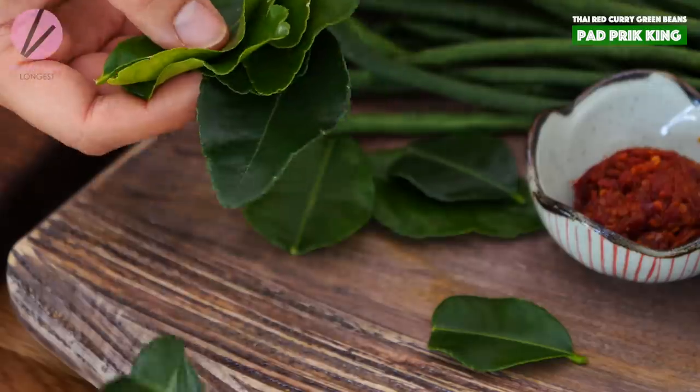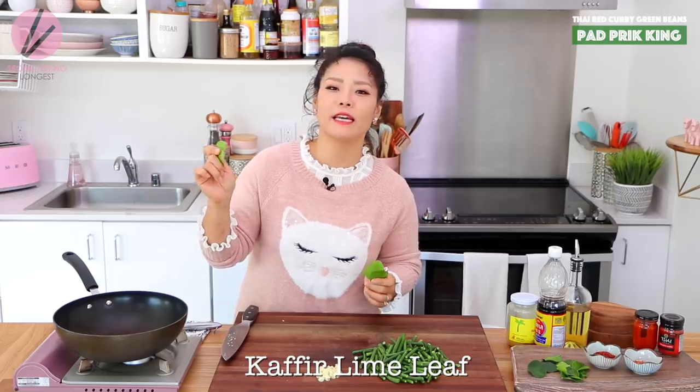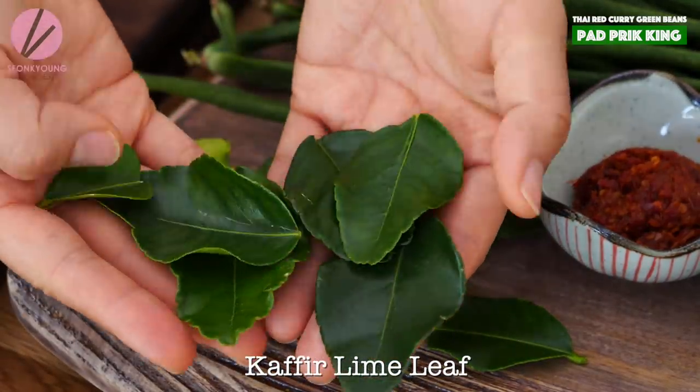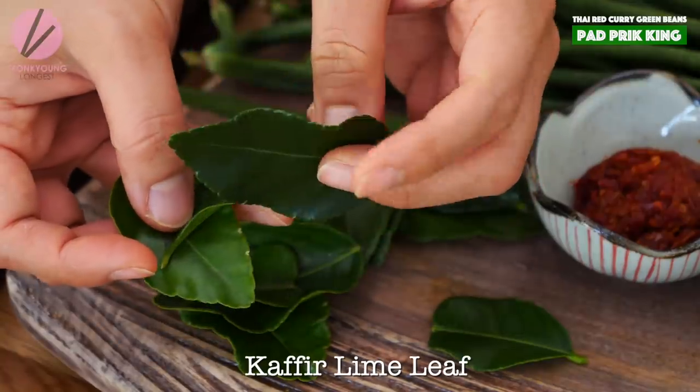Next, you will need three to five kaffir lime leaves. Again, if I butchered the name, just be nice — let's be nice to each other. You can usually find kaffir lime leaves at your local Chinese or Thai grocery store. If you cannot find them, there's not really a substitute, but they have a little spicy flavor.